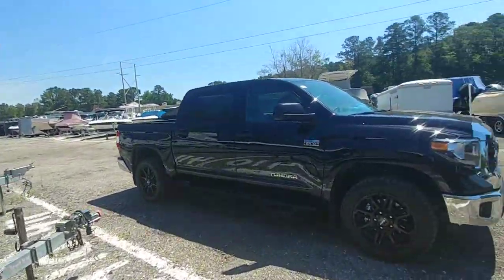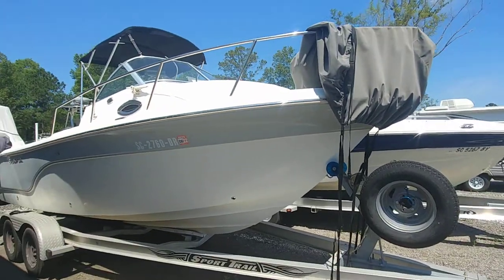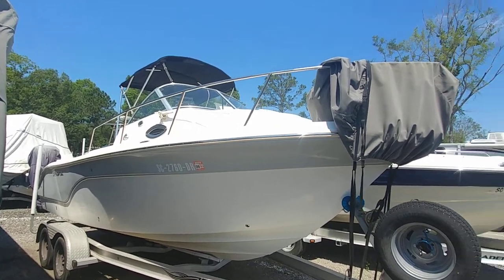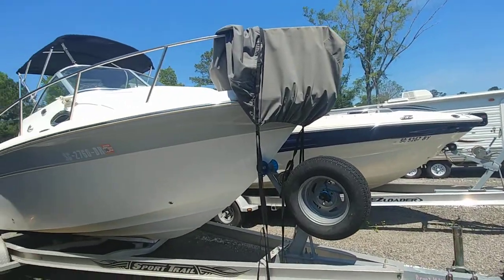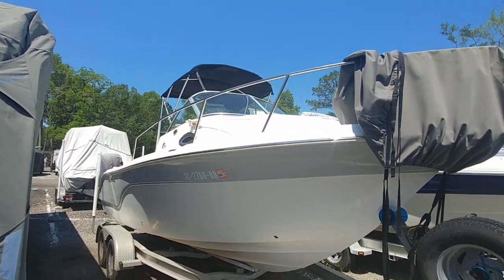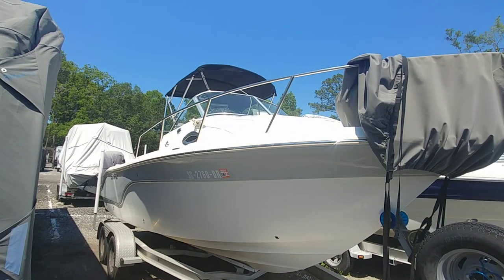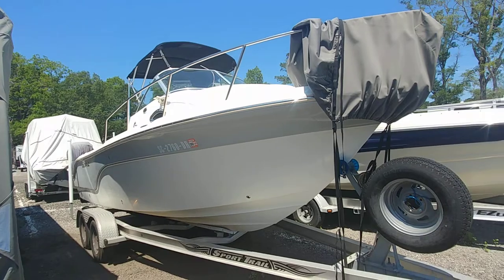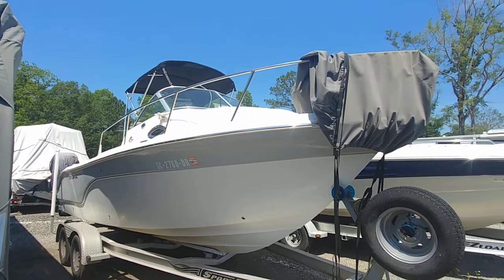Good morning everybody, Rob here at hotwater.com and boats on hotwater.com. I've been out in this storage yard since about eight o'clock this morning. I have three listings I'm working on in here, had a boat showing, and we're closing in about an hour. I have something out here for you — to get to the point, it's hot and bright, hopefully this is translating.